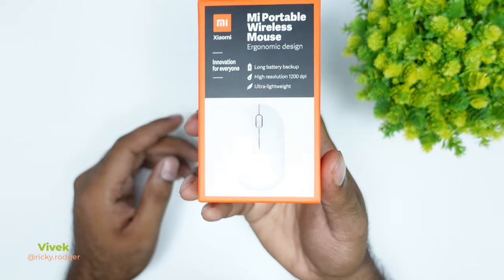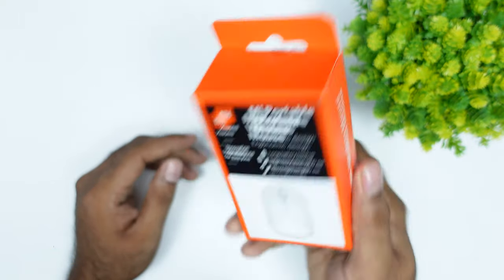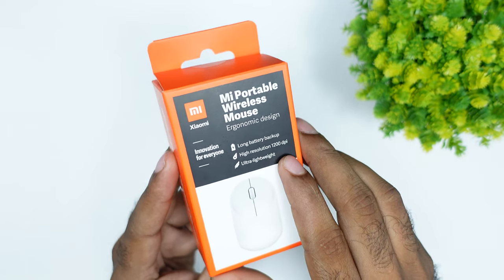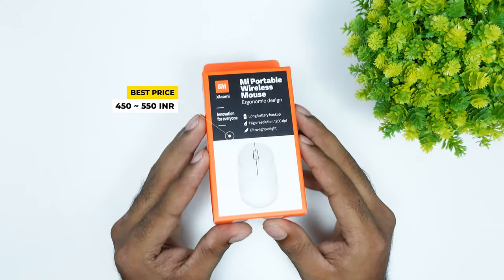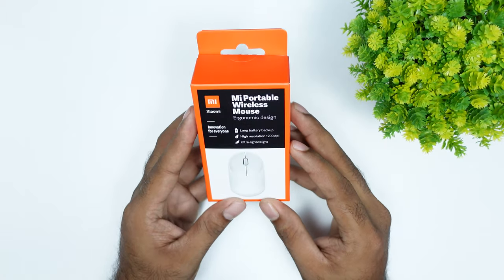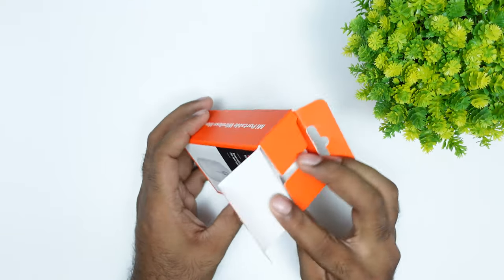I have a positive review of this product — the portable wireless mouse. It has a long battery backup, it runs on a single AA battery. It has high precision and is ultra-lightweight. It also has a beautiful design.